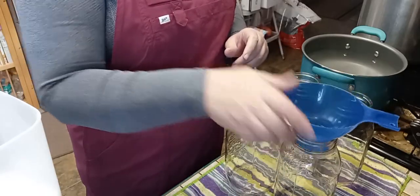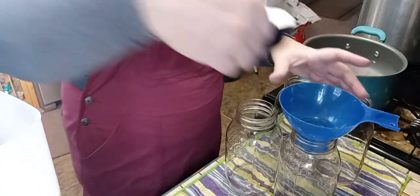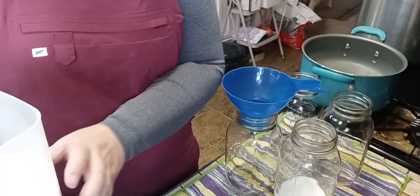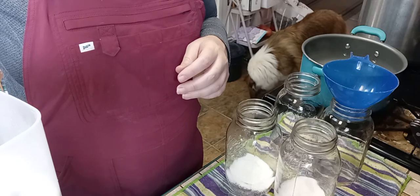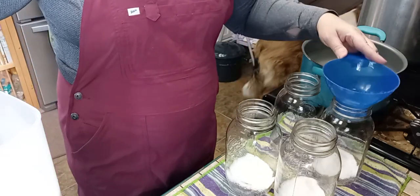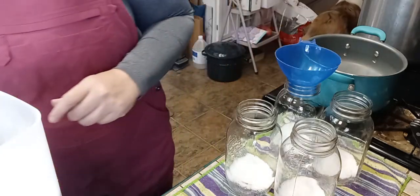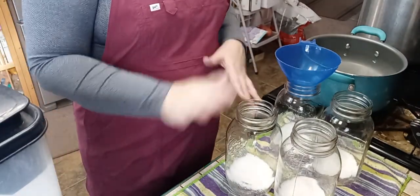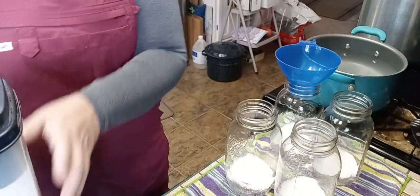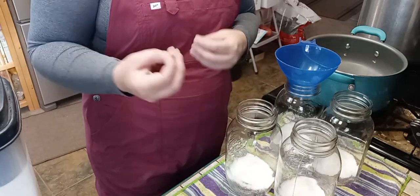With our jars nice and hot, the first thing I'm going to do is add in my sugar. We're using a quarter cup of sugar per quart jar. You can go up to as much as a half cup if you prefer a sweeter juice. You cannot omit the sugar in this recipe — if you'd like to omit it, there are recipes online for pre-extracting the juice before canning. This method requires the sugar to help draw the juice from the berries.